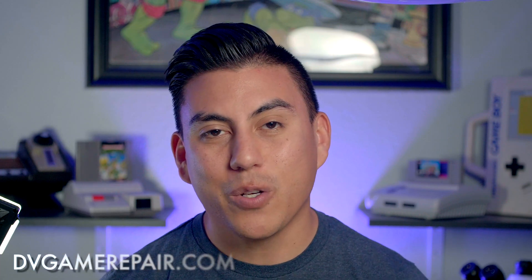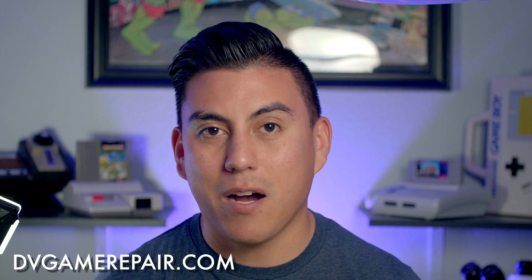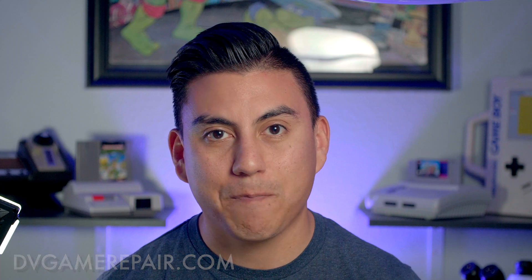The Game Boy Pocket backlit mod speaks for itself. While it is a very risky mod to do yourself, it's definitely worth it. And while I said it many times during the video, I'll say it again — take your time. If you're looking to have this done to your Game Boy Pocket or Game Boy Original, you can find me at DVGameRepair.com, or if you're in the Colorado Springs area, my office is at Raven Retro Games. Keep posted on my channel for more mods and repairs, and remember, likes and subscribes are always appreciated. Thank you again for your support and we will catch you guys later.